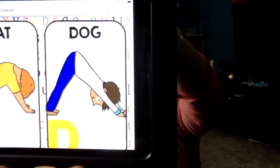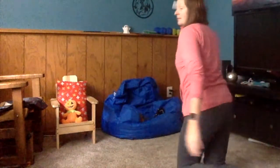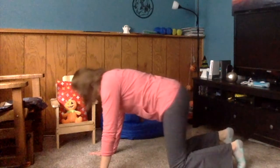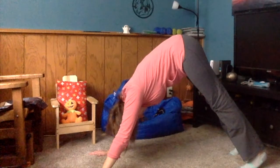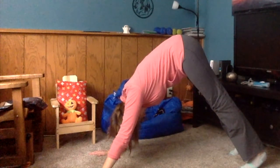After C comes D, like a dog. We're gonna do downward facing dog. We start in the same position as cat — on your hands and knees. Tuck your feet down and then push your butt up into the air to make sort of an upside down V. That's downward dog.